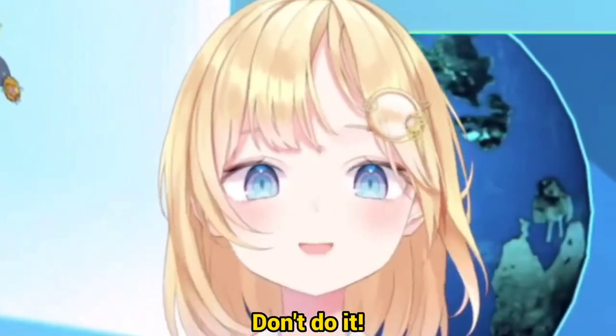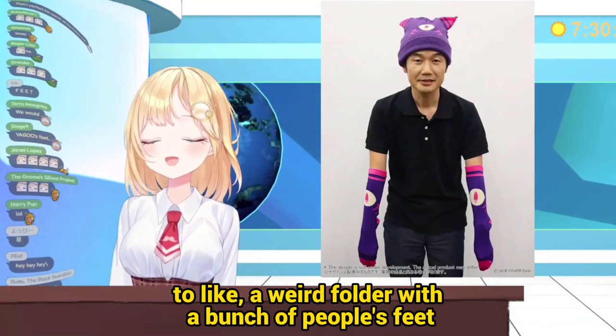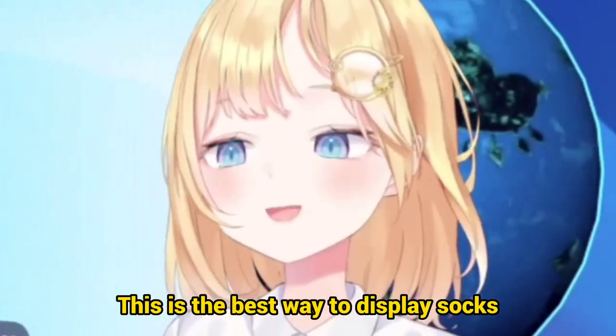Don't do it. Everybody's going to screenshot it and add it to a weird folder with a bunch of people's feet. So don't ever show your feet. Blur it. This is the best way to display socks.